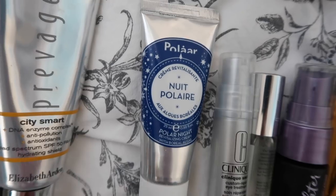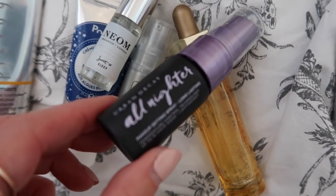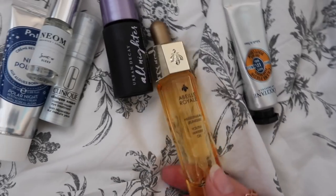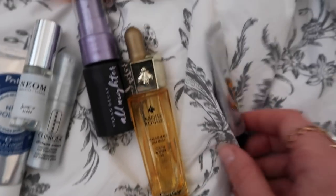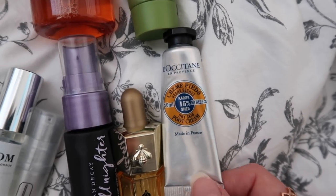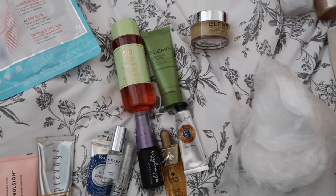I've got a night cream here — I suppose I don't really need that. I've got a little mini Neom sleep mist which I love. This is the Urban Decay All Nighter. This is from Guerlain — it's the Youth Watery Oil and I just keep this little mini one in my travel bag. It's a really nice day and evening serum that refreshes the skin and packs loads of hydration. I also like to take a foot cream when I'm away because I get dry and cracked skin more, especially in hot countries. And some cotton pads. I just need to pack a toothbrush and toothpaste and that's all done.